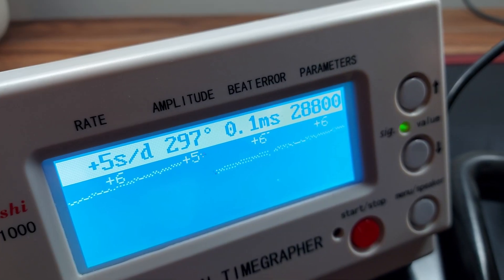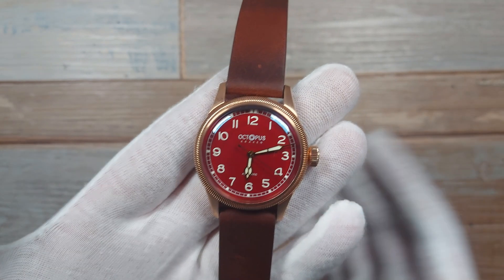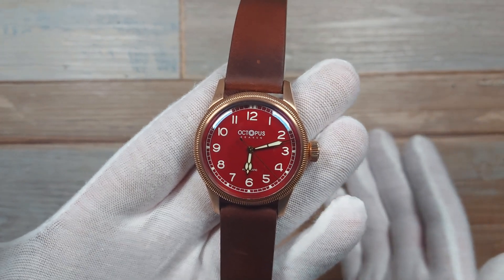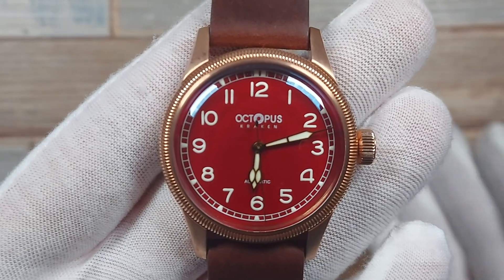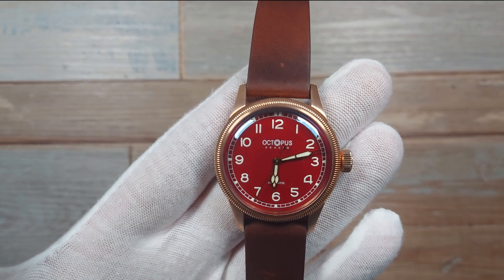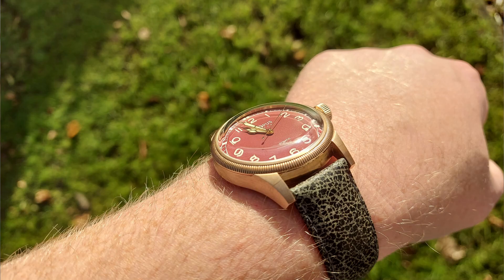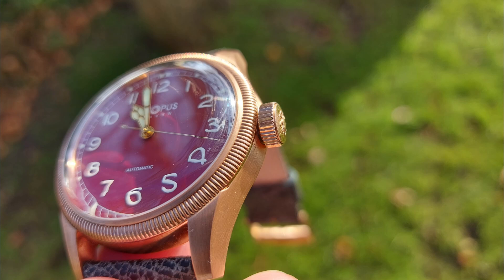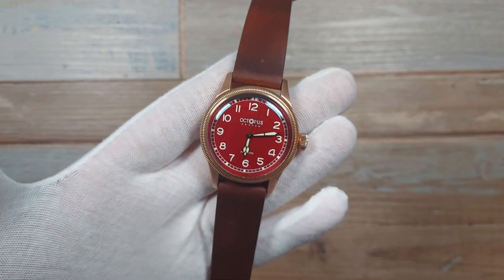I don't like the ghost date position — it's pointless. The watch is running at about plus five to six seconds a day, which is within tolerances. I don't like this large logo — it's massive. 'Octopus Kraken' is basically naming a multi-legged sea creature twice, since an octopus is different to a kraken. The watch itself is ever so slightly too big — at 40mm, I think a 38 or 39mm would help slim it down to hit that sweet spot for this design.